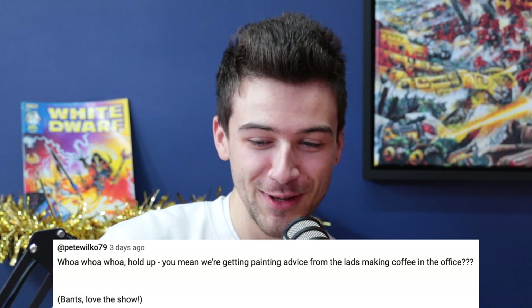Pete Wilco says: 'Whoa — you mean we're getting painting advice from the lads making coffee in the office?' Well, I have probably spent more time making coffee than painting, to be fair. We're definitely an equal round-making company. George normally lines it up so he hears the kettle go, knows everyone's just had a drink, then comes down and goes 'anyone want a drink?' and we go 'oh, I've just done one.' That's how it tends to happen. There was also a mention from Darren Latham about nose piercings — apparently quite a few people have commented on that.